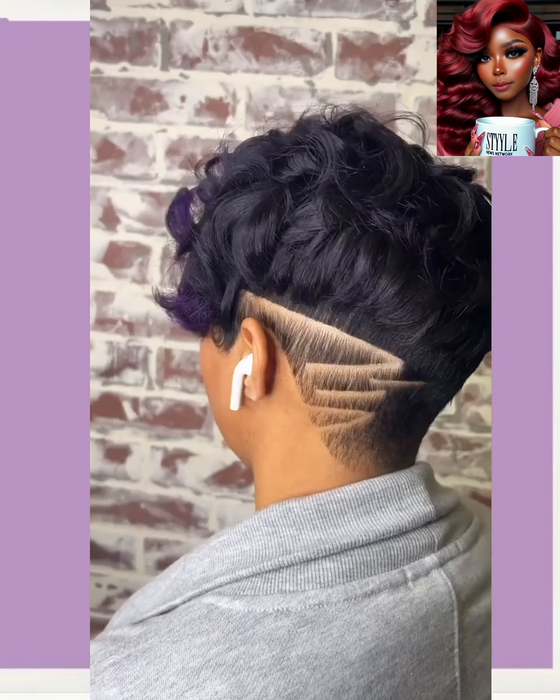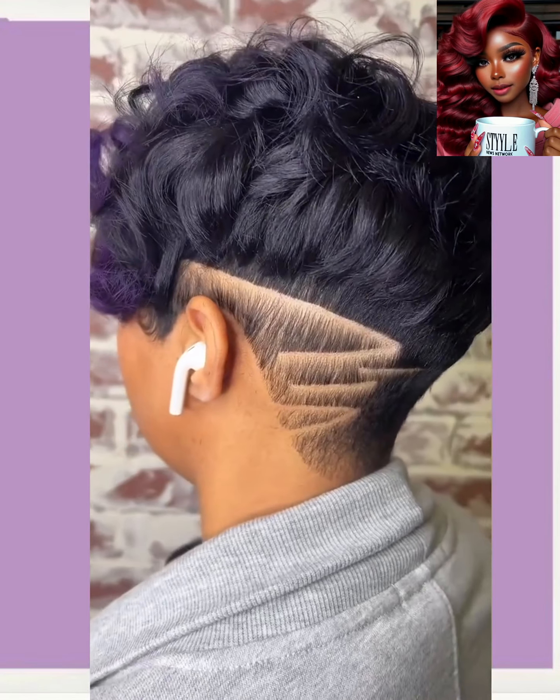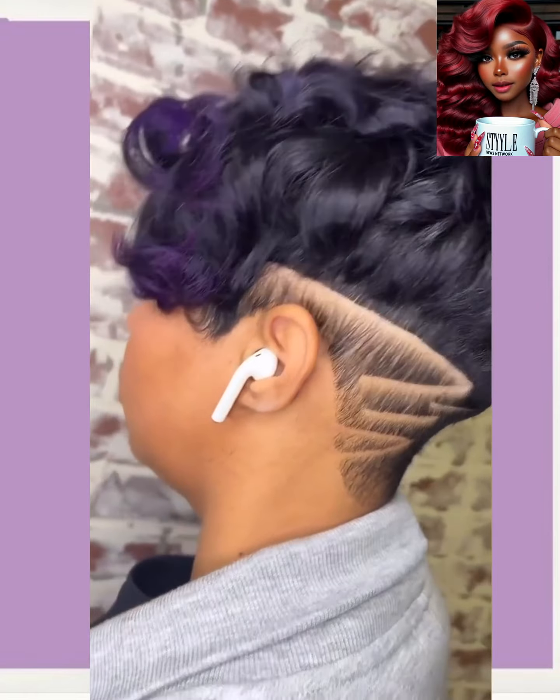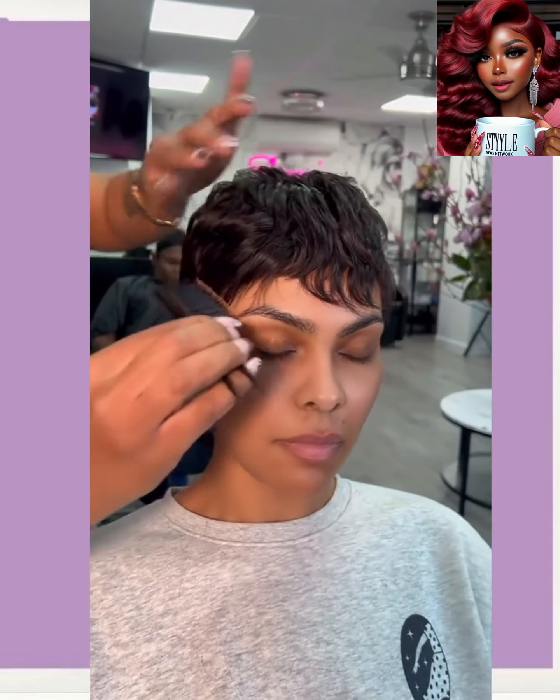Look at this pixie — this one features a nice undercut design, and I love that purple color. And then we've got an all-black gorgeous pixie with a design.